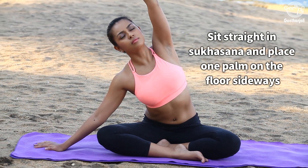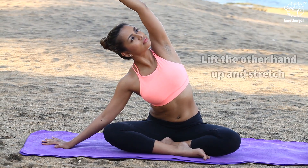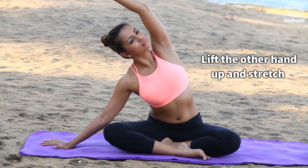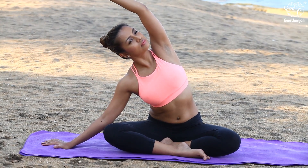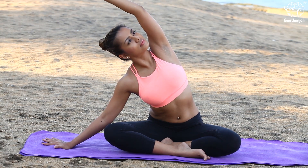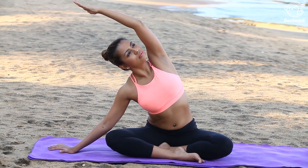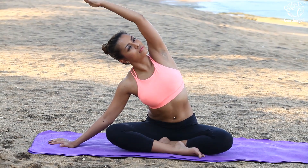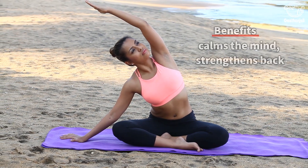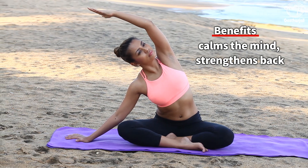Sit straight in Sukhasana and place one palm on the floor sideways, lift the other hand up and stretch. Benefits: calms the mind, strengthens the back.